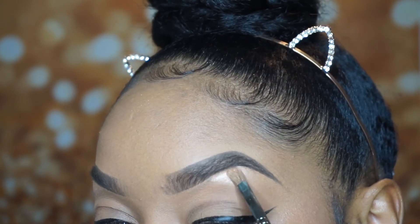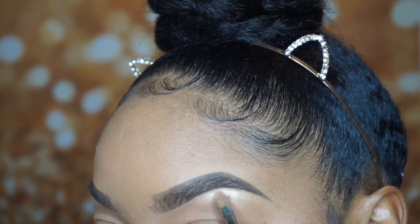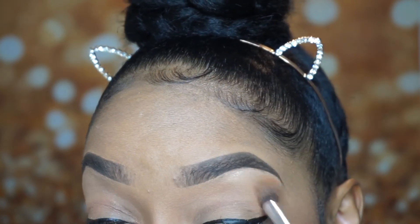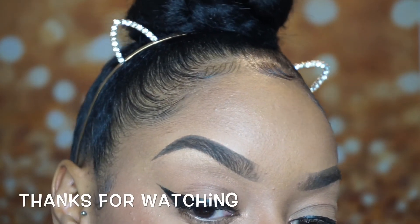I do this to both sides of my brows. Once I've applied the highlighting powder, I go back in with that same fluffy brush and blend out the highlight, lacing it on my brow bone.